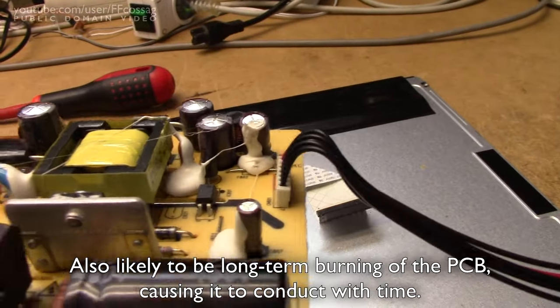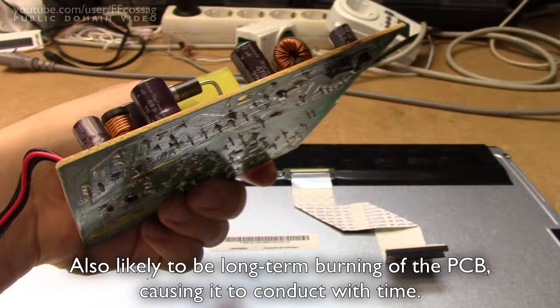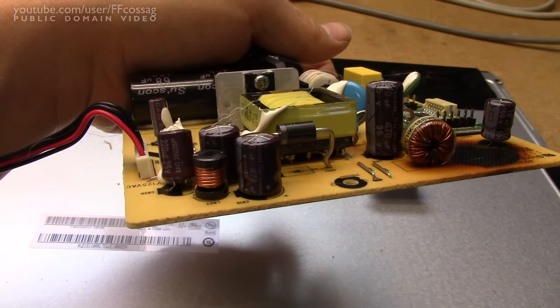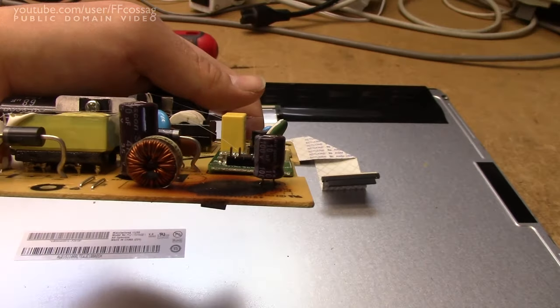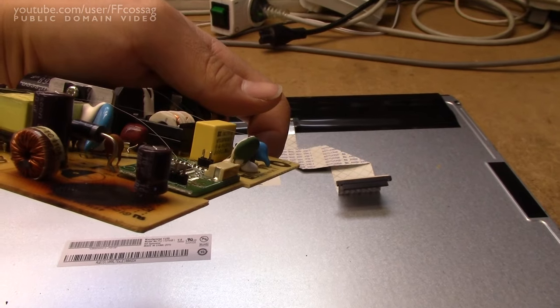I think the root cause of this is bad caps, because pretty much all the caps on the secondary are done for. They are 470 microfarad 16V Suscon, one Jami-Con 220 25V, one 470 35V Suscon, and one 100V 10 microfarad.